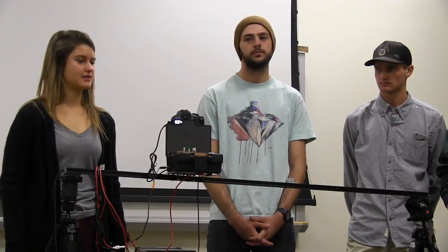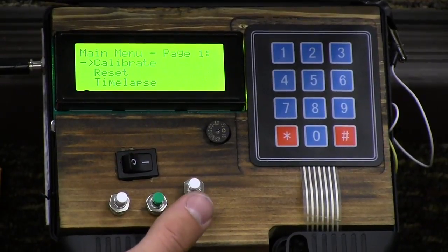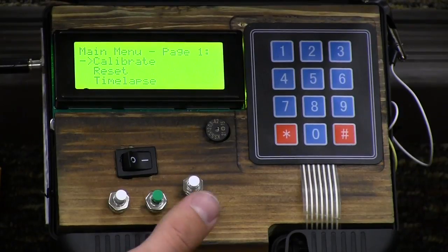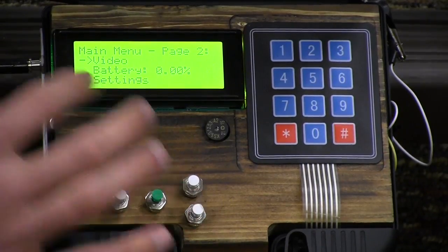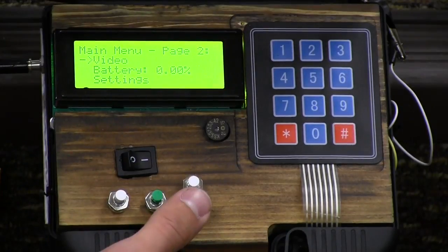Sound also initiates when the program has finished and all of the time-lapse pictures have been taken. On page one of the main menu we have a calibrate setting, a reset setting, and a time-lapse setting. Page two has the video setting, the battery monitoring line, and the general settings.